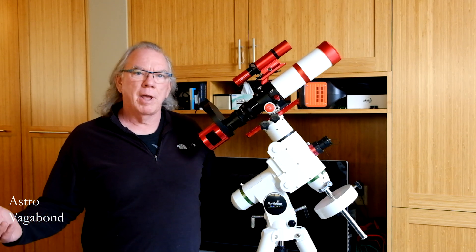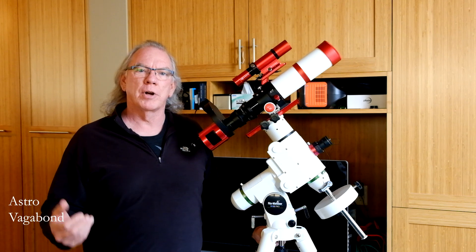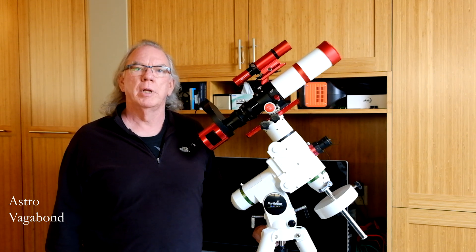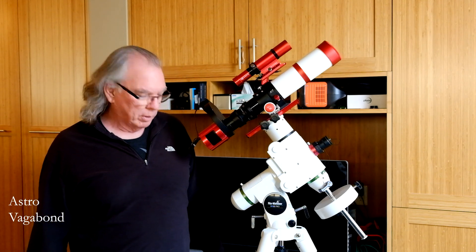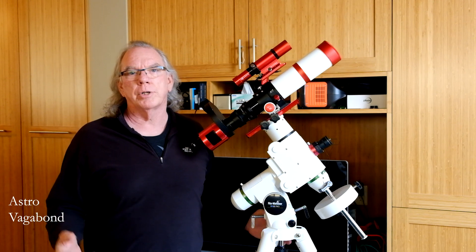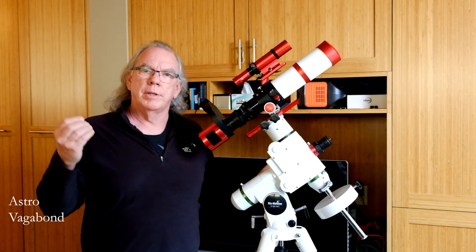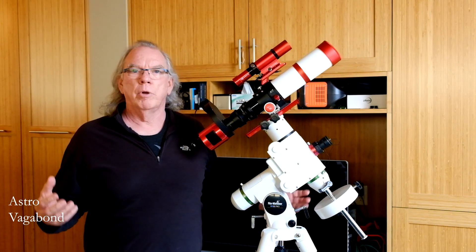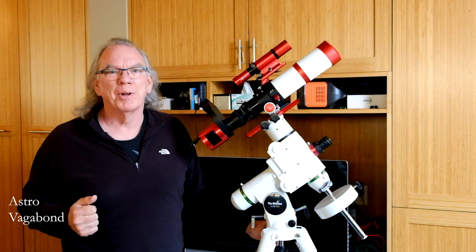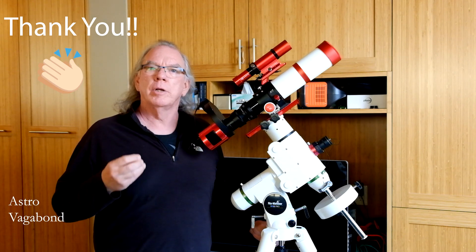Like you, I need clear skies so I can take the setup outside, do some imaging, and start producing images. That will get me into using Astro Pixel Processor a lot more, and I'll share those videos as well. If you like this kind of content, please give it a thumbs up. I really want to thank those who have taken the time to comment — through that I am learning so much. I'd hoped people would see these videos and help me get up the learning curve more quickly, and I really appreciate that.